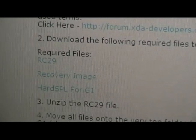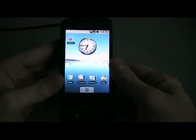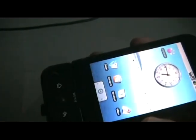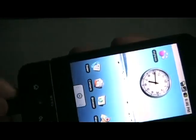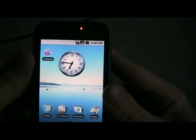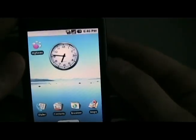Scroll down to number two and download those three files to your computer. Now that you've saved the files, plug in your G1 to the USB. Pull this down, click on that, and select mount so we can save stuff to the SD card.